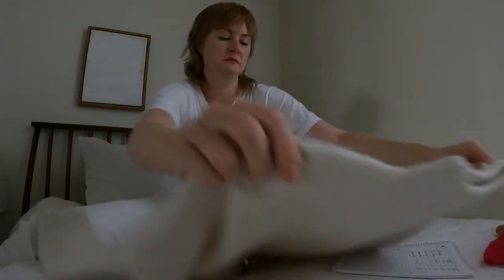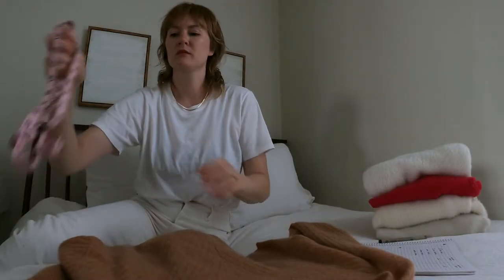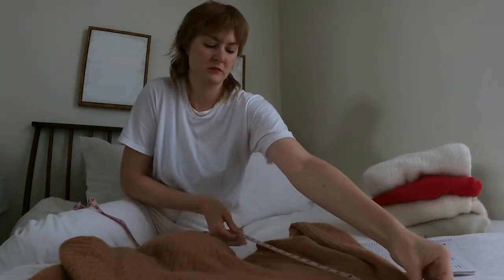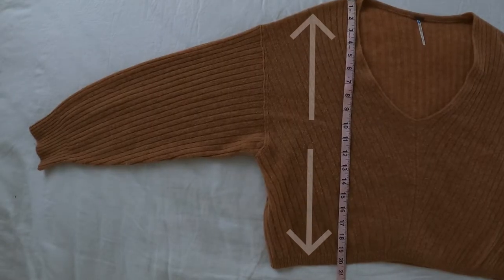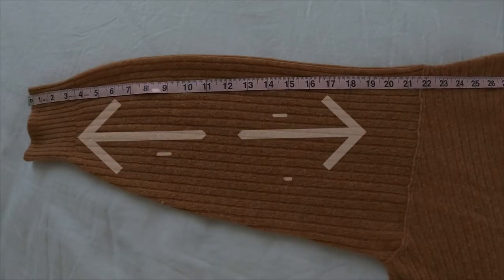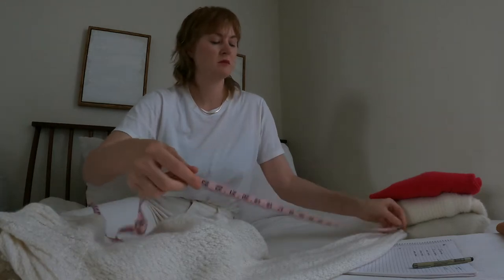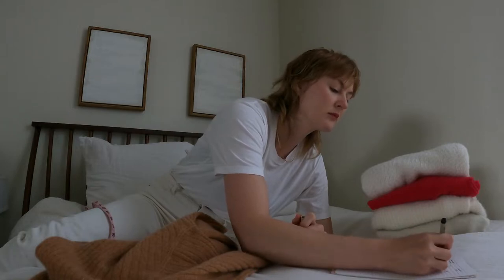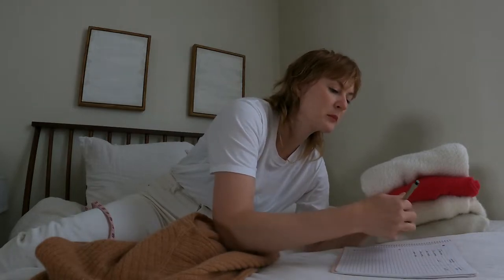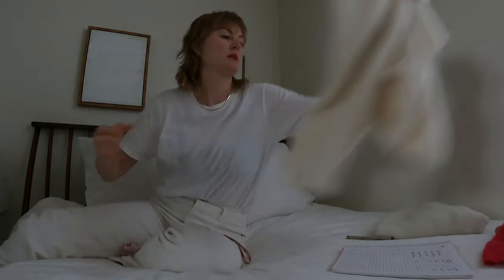Step one: measure. Before I get to washing, my first step is to measure the sweaters. I am taking two measurements — the first being from the shoulder to the hem, and the second being from the shoulder to the end of the sleeve. These measurements will come in handy later. When I am done washing the sweaters and they are still damp, I can mold them back to their original size just in case they got stretched out or lopsided during the washing process.